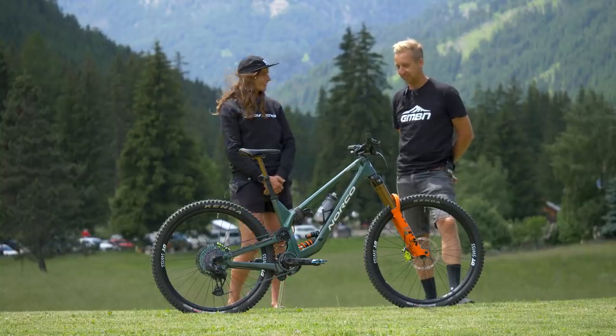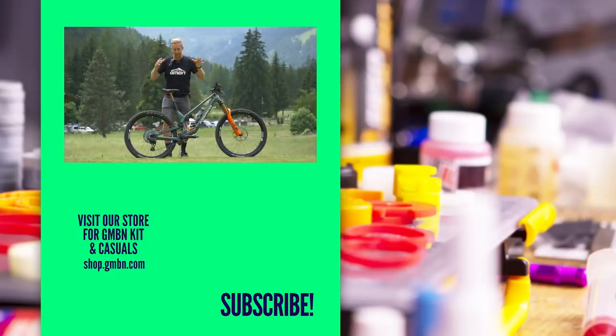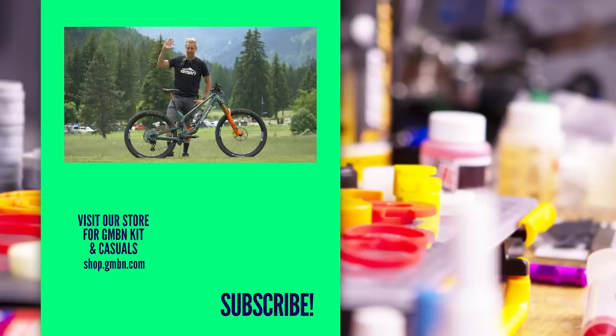The bike is long, it's slack, it's sick. That's Caro Gehrig's Norco Range enduro race bike — definitely one of the coolest bikes seen for a while. Let us know what you think in the comments underneath, and we'll see you in the next video.